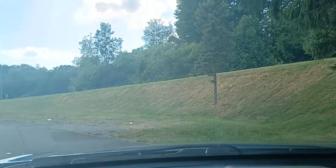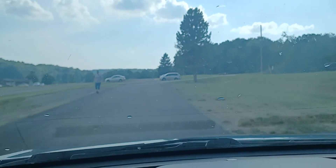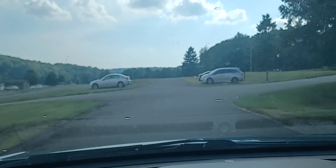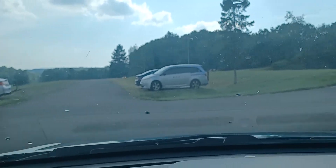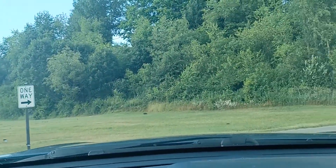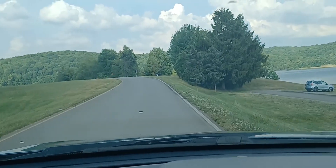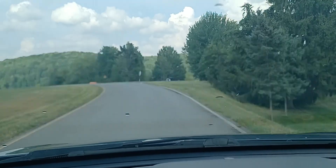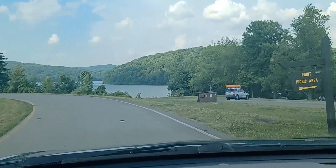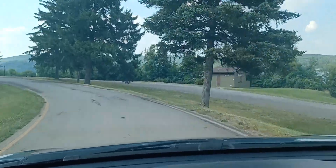Going through this parking lot real quick — I got a map they gave us. We're going to make a right and then make another right. Stay on this main drag and not the picnic area to your right. Stay on the main park road from what it looks like.